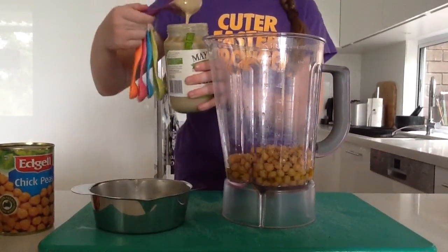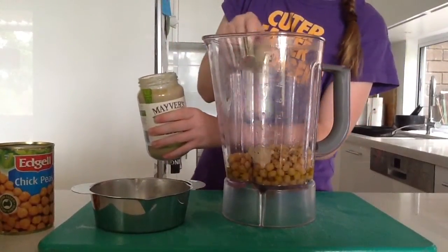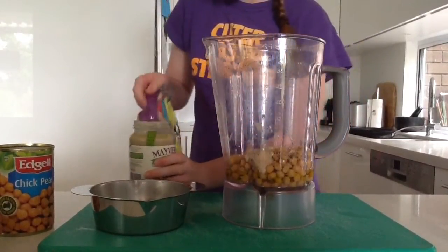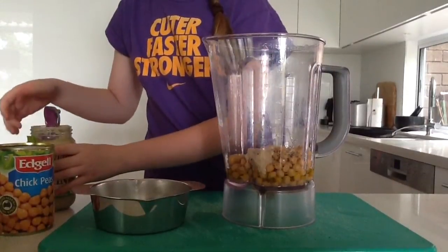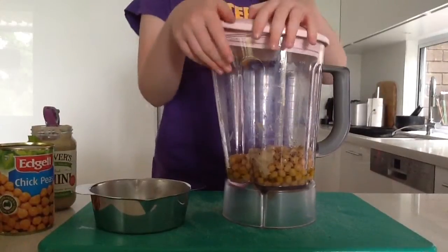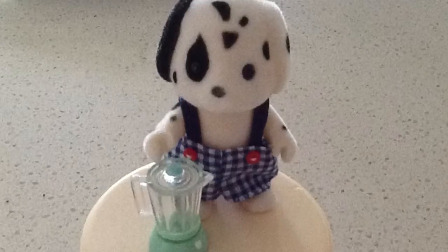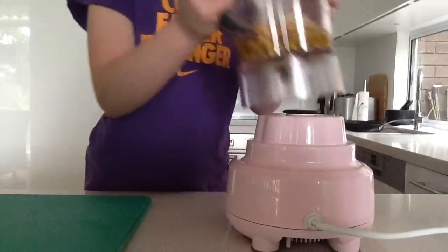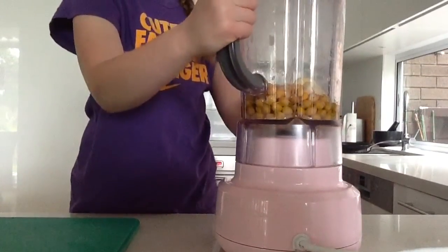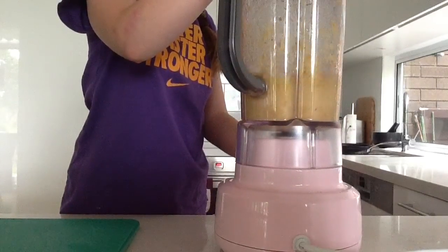Make sure it doesn't drip, so just hold it over the jar for a little bit. Then after that put the lid on. Put the lid on and blend. Blend it until it's smooth.